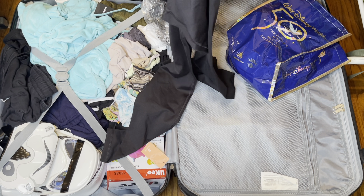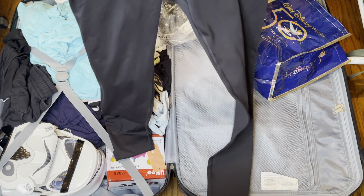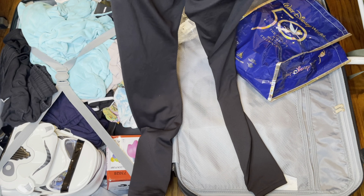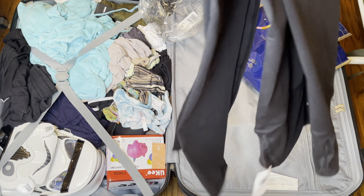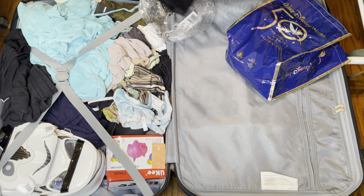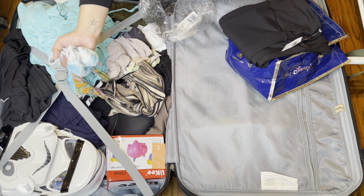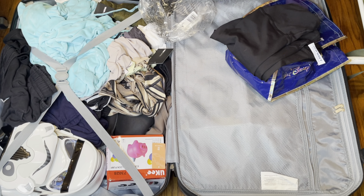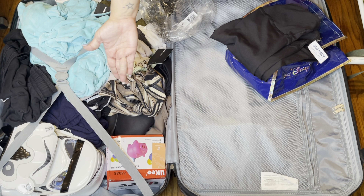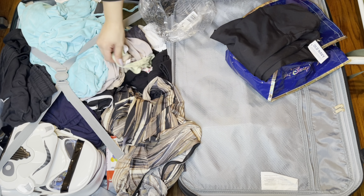I bought so many pants from Old Navy — I'm talking like 15 pairs. These are my absolute favorite leggings. I don't know why, a lot of people love other brands, but for some reason I just fell in love with these. I'm gonna grab my undergarments out of here because that's just weird. Everything in here is clean but stuff with tags I'm not gonna wash, and I'll definitely wash my underwear since it's been in the bag.